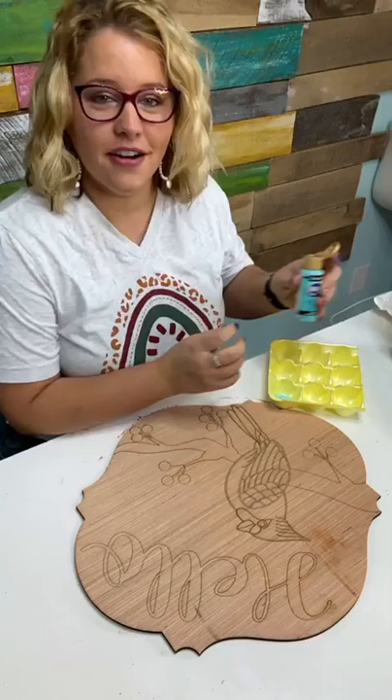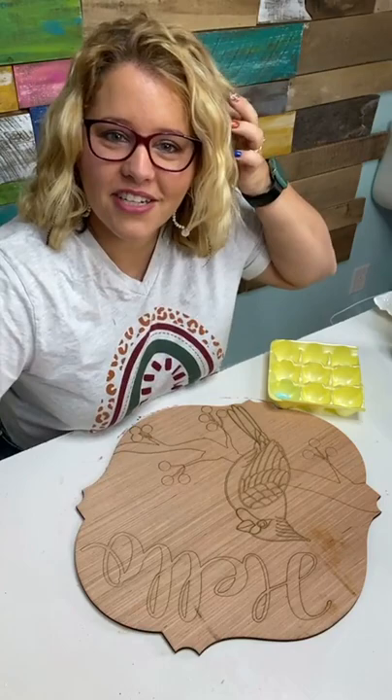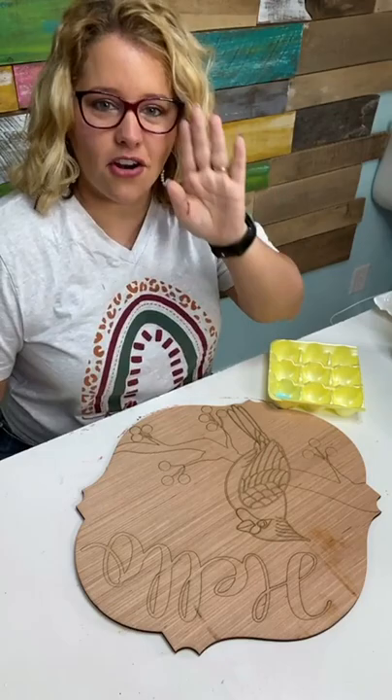If you hear a little clicking sound, that's Shan with her camera — she's taking pictures of me as I'm painting for our blog posts. Susan says she loves that cardinal. How many of you guys love cardinals?